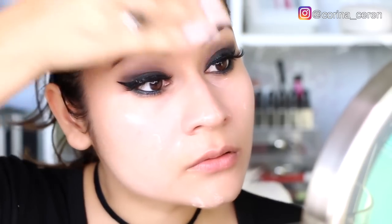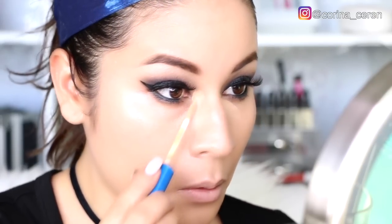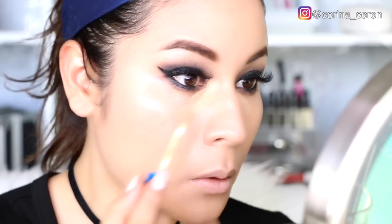Ahora voy a poner máscara de pestañas en mis pestañitas y con una toallita desmaquillante me voy a asegurar de no tener residuos de sombra en mi rostro. Para el rostro voy a utilizar un BB Cream que es básicamente un filtro solar con un poquito de color; a veces solo esto utilizo durante el día. Hoy lo usaré como filtro solar y luego aplicaré mi base de Too Faced en las áreas donde necesite cubrir. Finalmente, voy a usar el corrector de ojeras de Maybelline y difuminar todo con mi Beauty Blender.